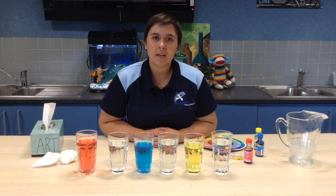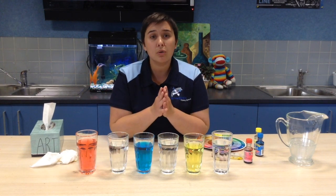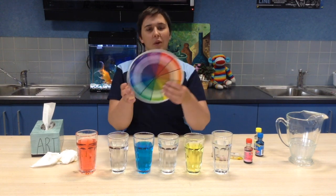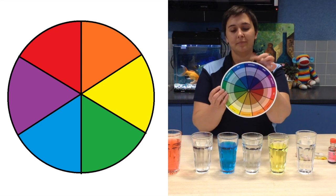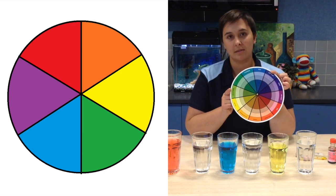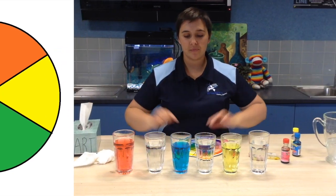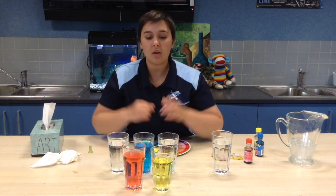Now we're going to look at our secondary colours — the colours that can be created by mixing just two of these primary colours. When we look at our colour wheel, we're going to start with the colour red. Red and yellow are two primary colours. When we mix these two together we make orange. So red and yellow make orange.